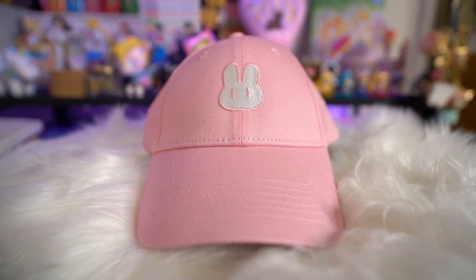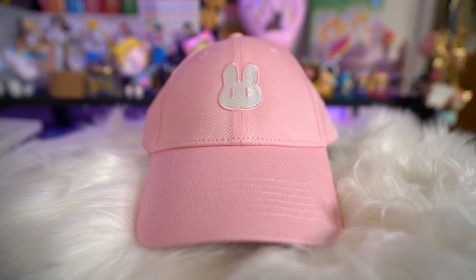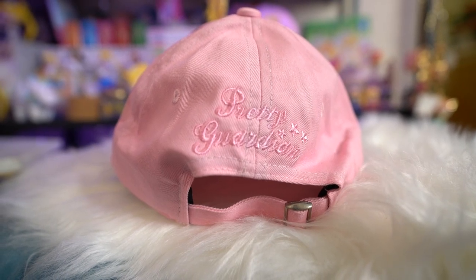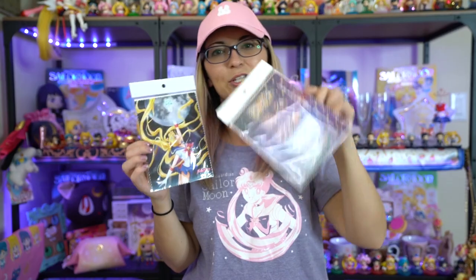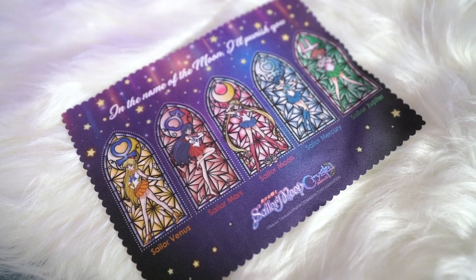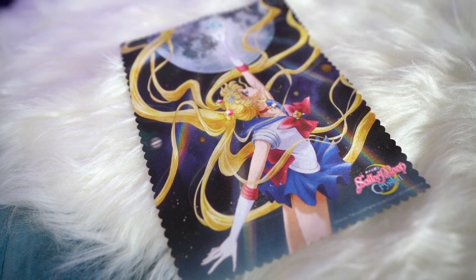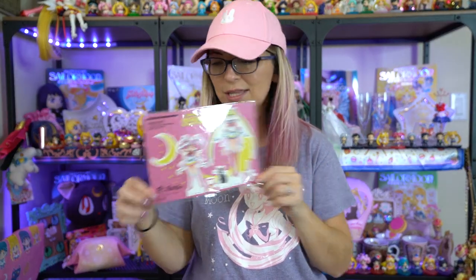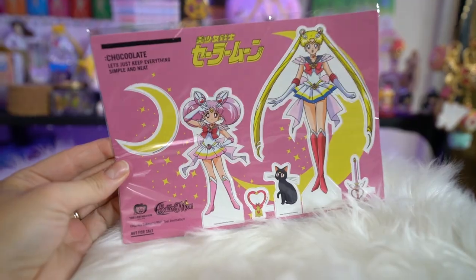I also got a hat — it's a bunny hat, just like Usagi's bunny hat, so cute! I do need to tighten it on the back so it fits me properly, but I think it's really adorable — just a simple baseball hat. We also have a couple of microfiber towels, which I use all the time since I wear glasses and do a lot of stuff with electronics for my day job. One says 'In the name of the moon, I'll punish you' and has really pretty stained glass window art, and the other features that very infamous art of Usagi as Sailor Moon.